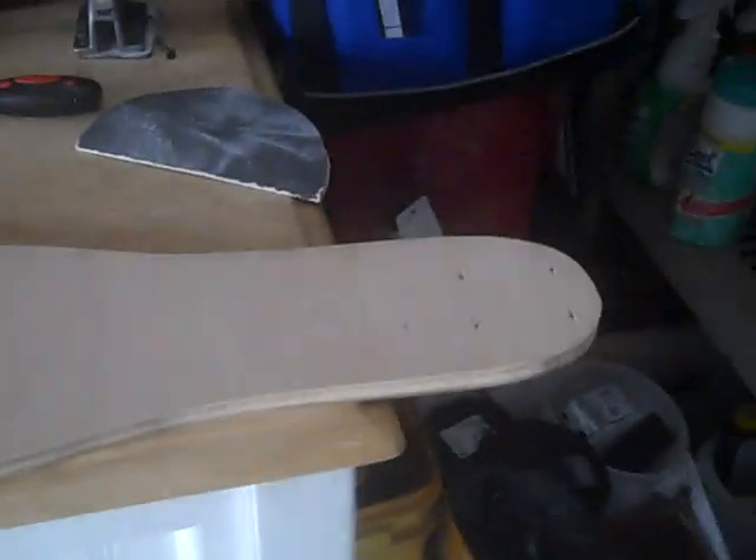Since the Derringer 28 from Original Skateboards is discontinued until next year, I decided to take matters into my own hands. You know what they say, if you want something done right, you gotta do it yourself. So, here's my Derringer.